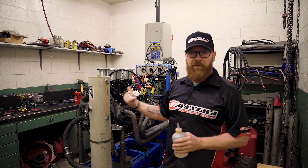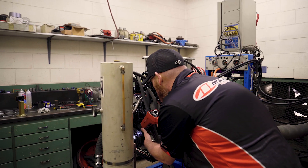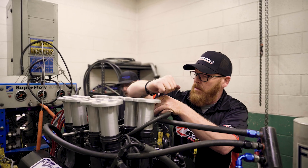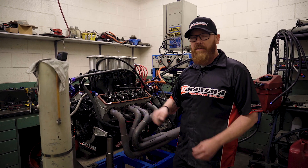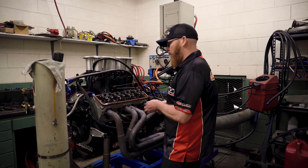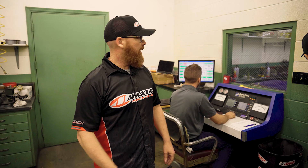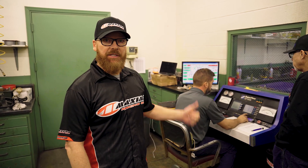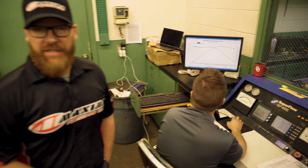Engine is all complete on the dyno, ready for initial startup. She runs. We got the 305 on the dyno, got her started up, broke in. We're up to about 160 degrees of engine temperature. Valve cover is off and we're going to run the valves and make sure everything's good, then throw the valve covers back on and start making power pulls. We're going to sweep it from 4,000 to 6,500 RPM. First test looks like the fuel system is a little bit rich, so we're going to work on that and then make some more power pulls.